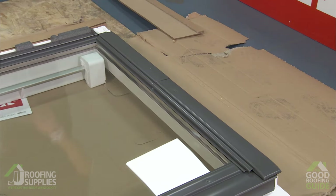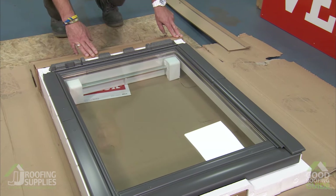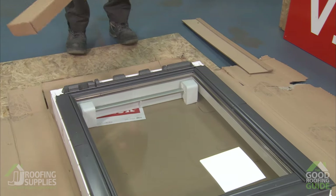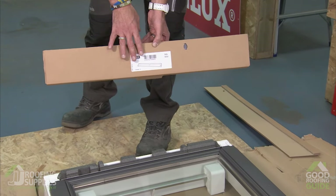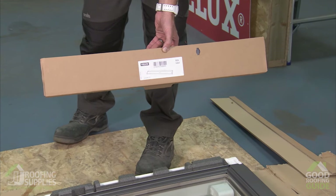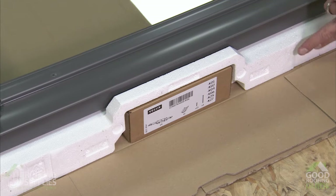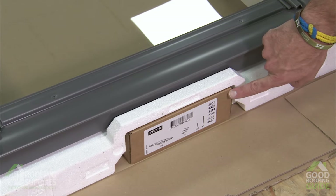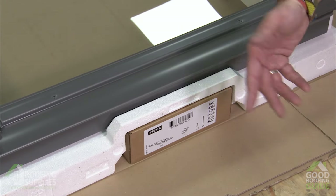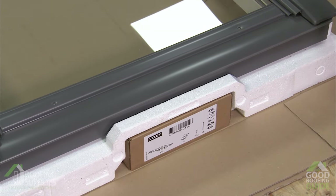The next thing we need to remove is this box at the top. This isn't packaging — when I remove it you'll see it contains a valuable part of the installation process, so this box should be placed to one side for safe keeping as we'll need it towards the end of the installation. At the base of the window you'll see some polystyrene which protects the base, and contained within that is the box with the installation brackets, screws, and packing pieces for levelling up the window.